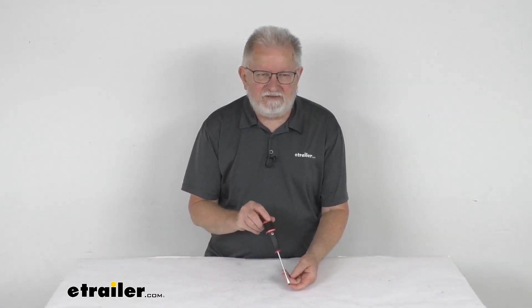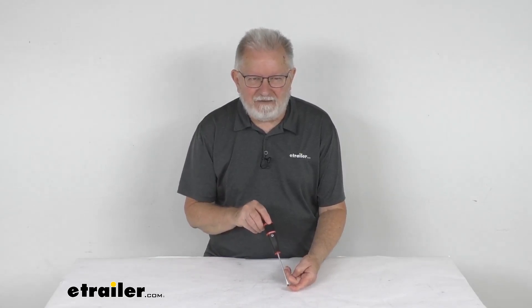But that should do it for the review on this Feedback Sports 4.5mm flat blade screwdriver.